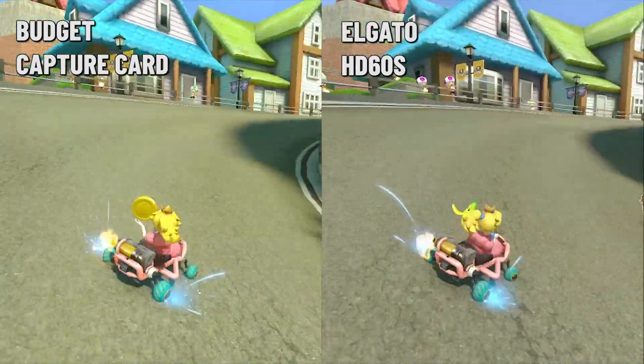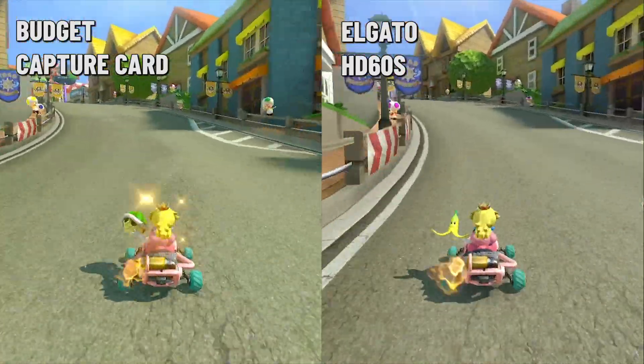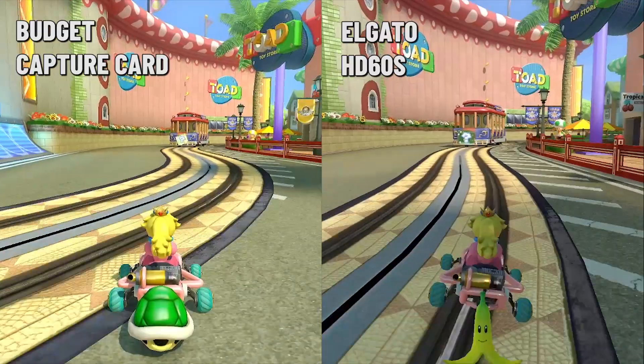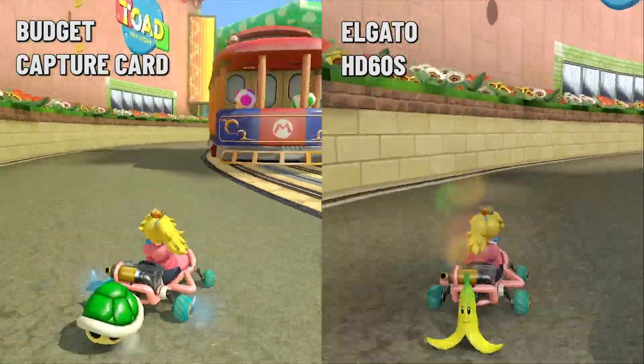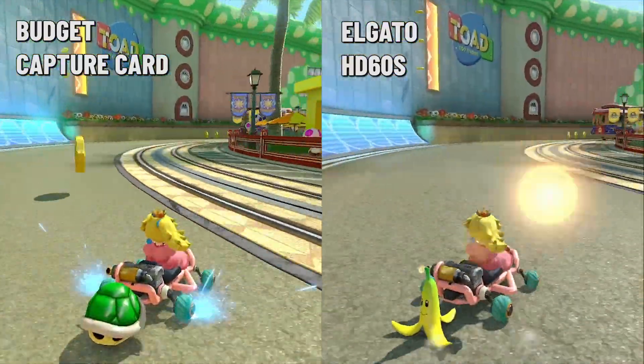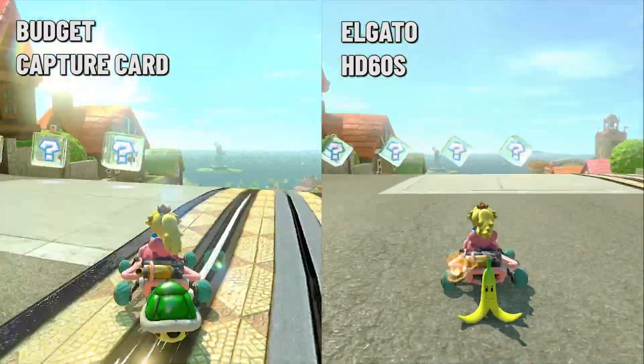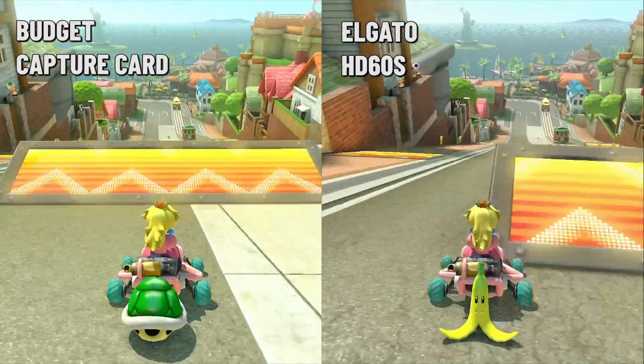Starting with Mario Kart 8, it holds up really well. The colours are a bit more saturated and there's a little bit of compression, but it's really not noticeable during normal gameplay. It feels completely fine during the race and it's only really when you look at the footage back next to the Elgato that you can see some minor slowdown in performance.